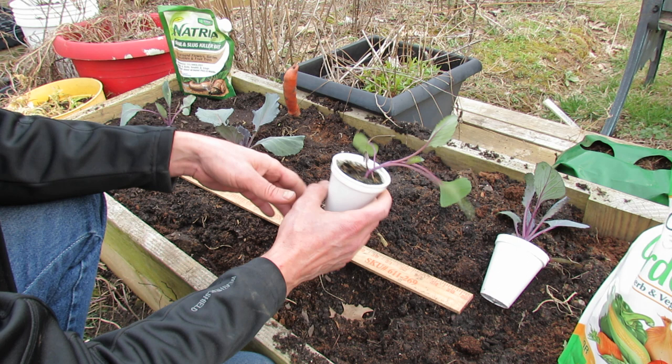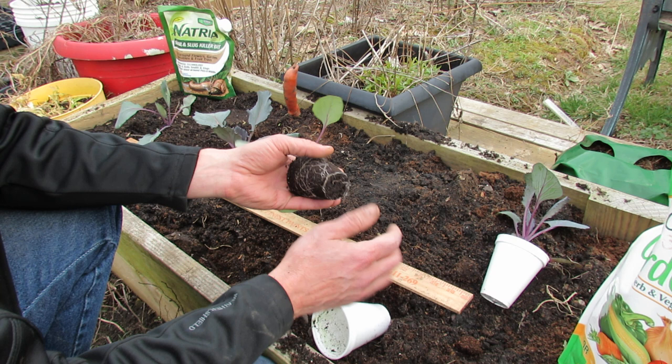Welcome to my first vegetable garden. This is the red cabbage that I started from seed. It's April 4th and it's ready to go into the ground.